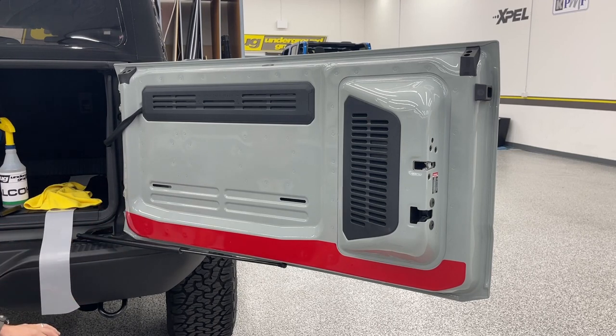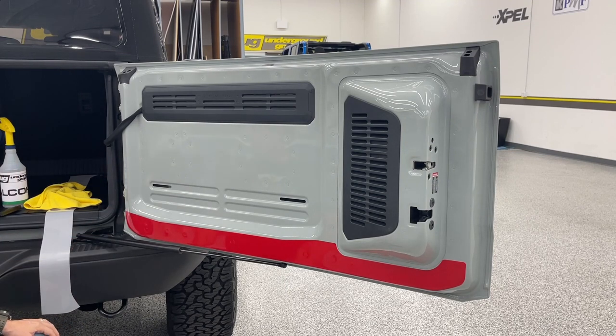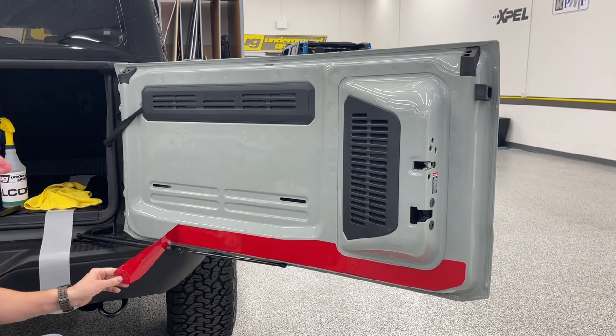Obviously our PPF is not red. We're going to go ahead and get this off, get it cleaned — water alcohol mix, wipe that down. We're going to use some soap and water. It is a pretty heavy soap water mix. PPF is messy, so the key is just keeping it wet.